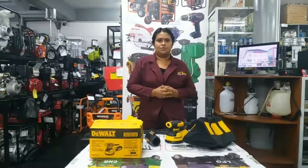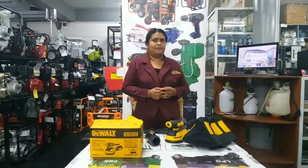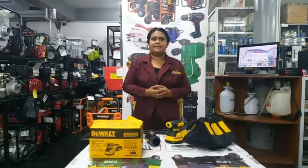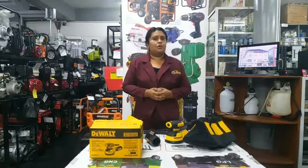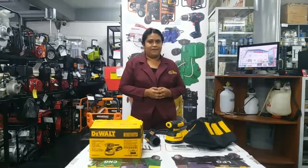Come on down to Sylvie's Industrial Solutions. We are located at 31 High & Half Field Street, behind the Parliament Building. You can also shop online at sylviesonline.com, or WhatsApp us at 623-775-5 and ask for your quote.